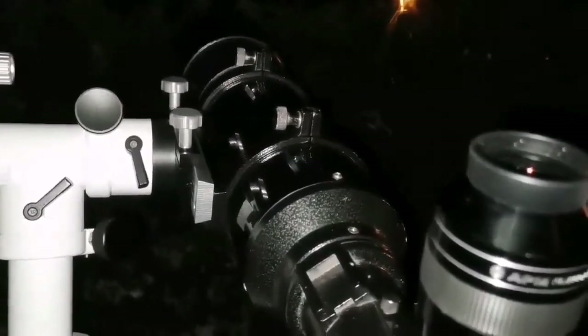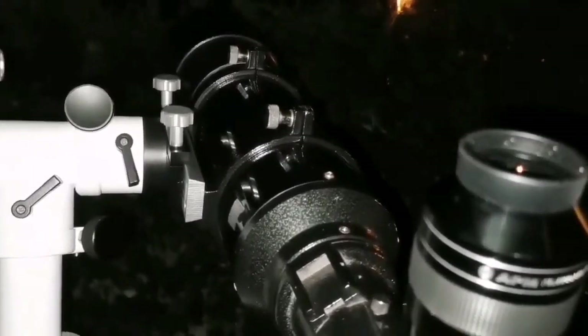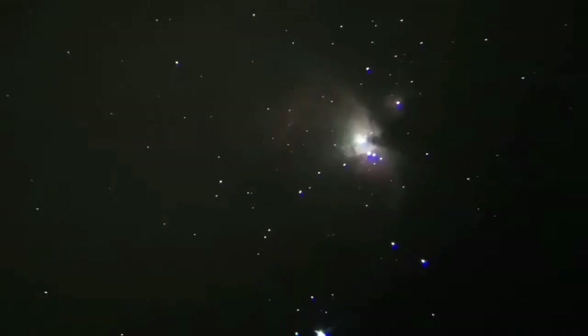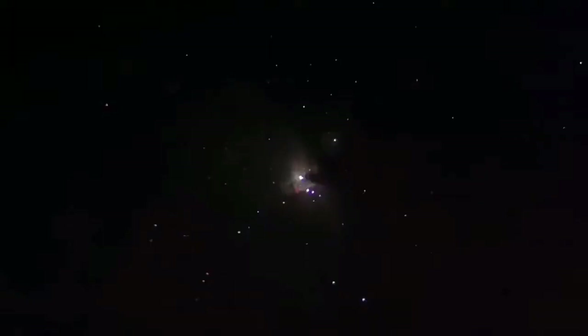It is easy to pick up with the camera, but with the eye, really it is the first time I am seeing it with this refractor. Usually this is what you can see with this telescope — a little bit of colours, slightly exaggerated in the photo. But that is the M42 as you can see with this telescope. Beautiful.